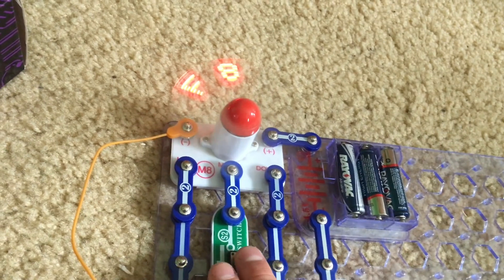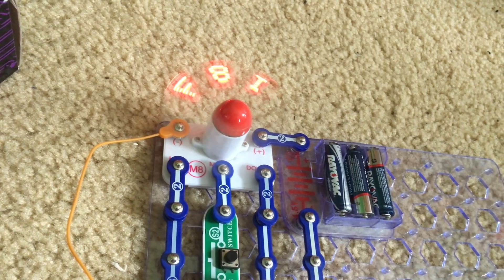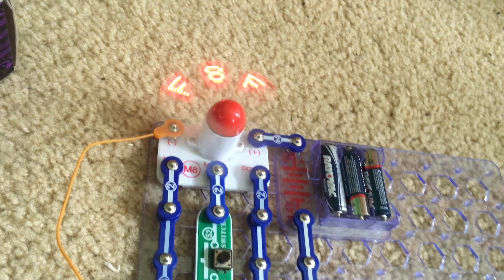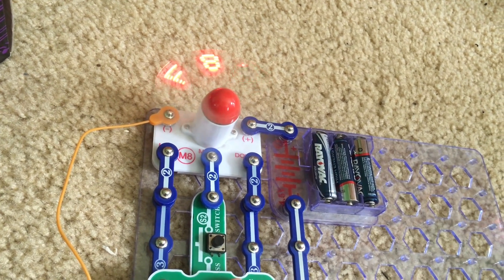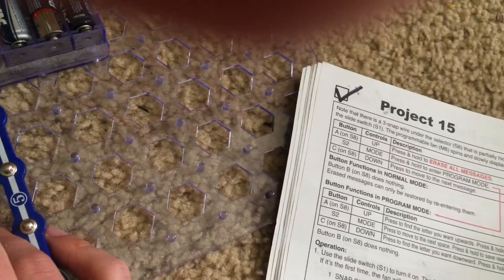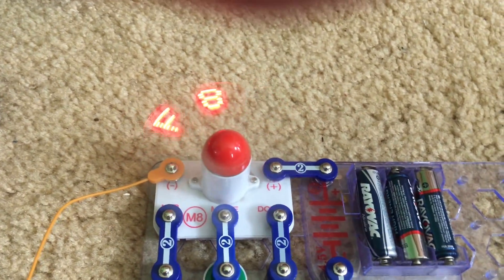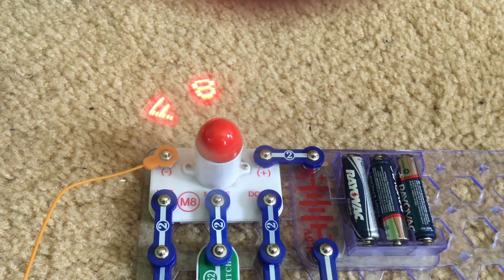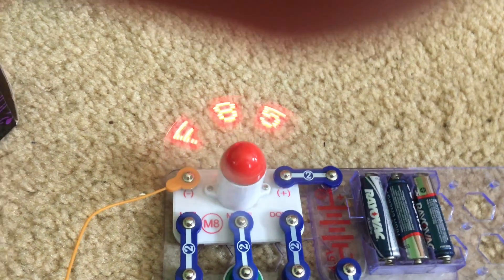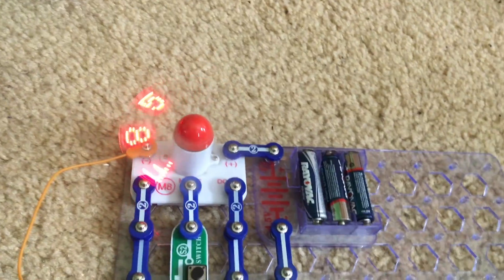In order to make a space between words or characters, you would hit the S2 button. You can hold down the A or C buttons to scroll through the characters more quickly. Each phrase can contain up to 15 letters or characters. Once you are done, hold down S2 to save your message, and it will be displayed permanently until you erase it.